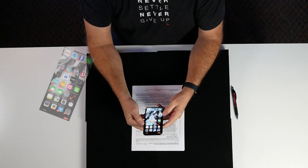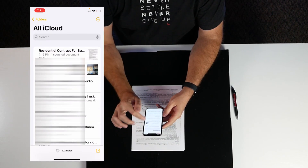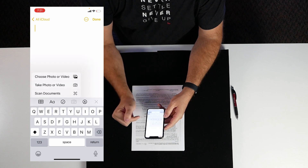Now I want to get this offer scanned so I can get it over to the listing agent immediately. We're going to go to our Notes app, choose new note, and you see this camera icon right here — we're going to click on that camera icon.